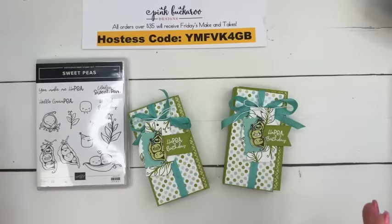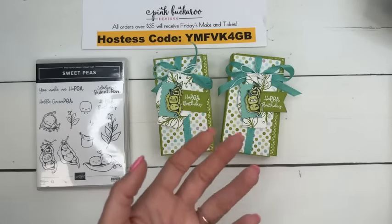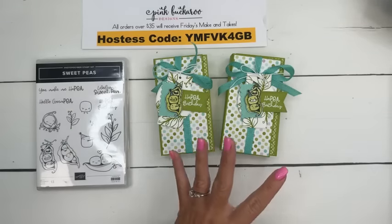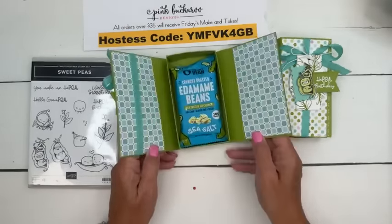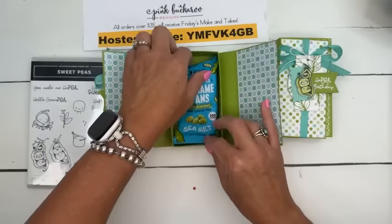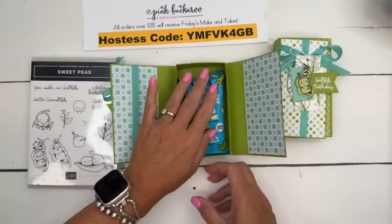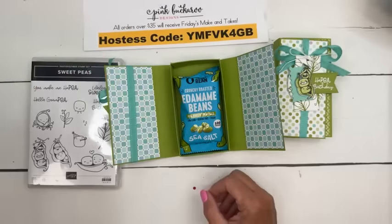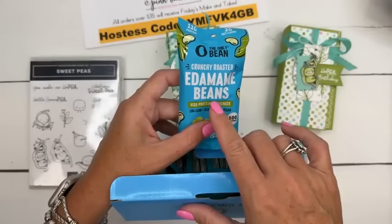Sweet Peas — how many of you have the Sweet Peas stamp set? It's not a bundle; there are no dies that go with it, so get your paper snips ready! I actually stumbled on a treat for the Sweet Peas stamp set. I was like, there's no treats for this — but then guess what? I found these. They're edamame beans, but come on, they can be peas, right? Edamame beans are healthy — it's a little healthy snack. My kids do like edamame. I think it's cute. So we're going to make this little treat. This little box of Sweet Peas came from Amazon, and I have it linked under today's blog post.